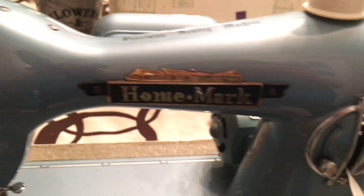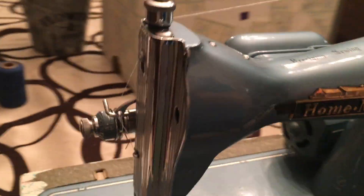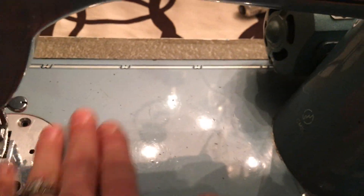The Home Mark — basically a single clone made in Japan. Its condition is beautiful for its age.